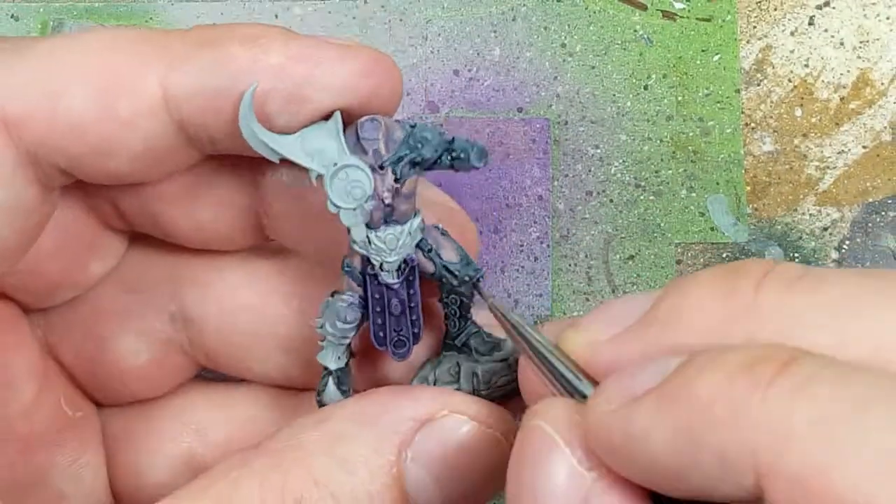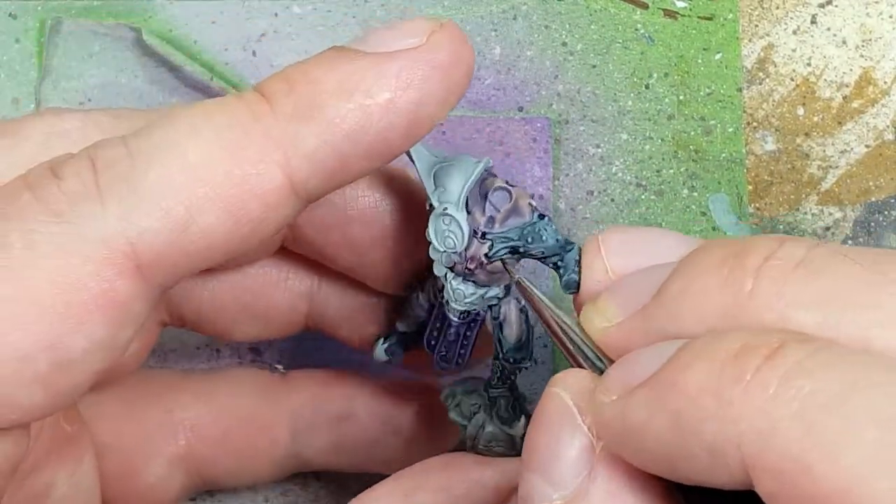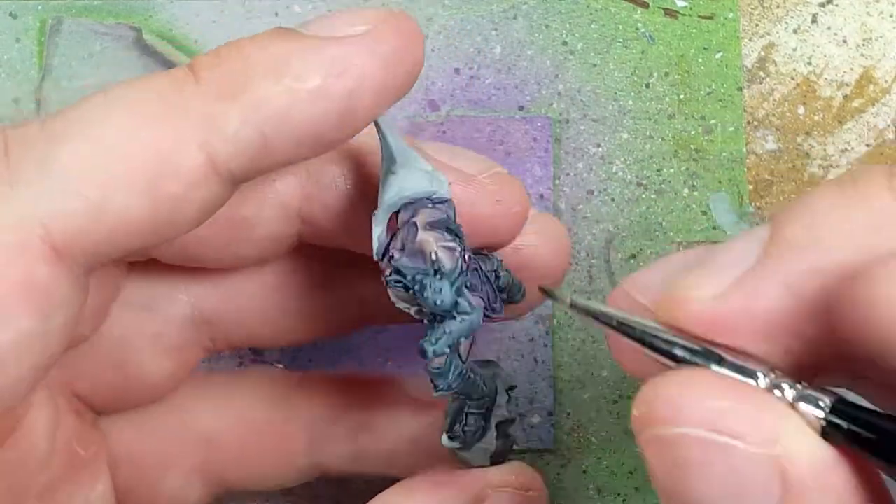I then go back with some Nuln Oil and apply it directly into the darkest recesses of each piece of leather.